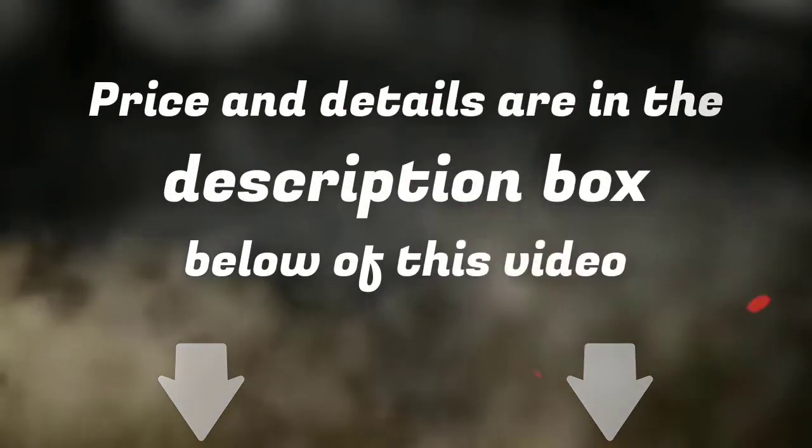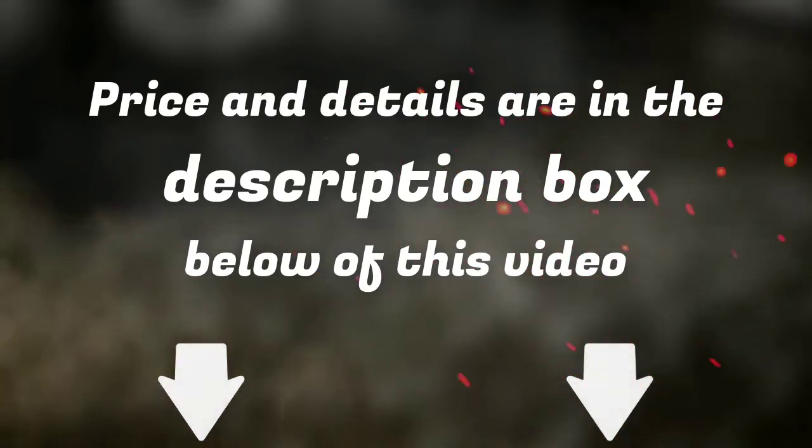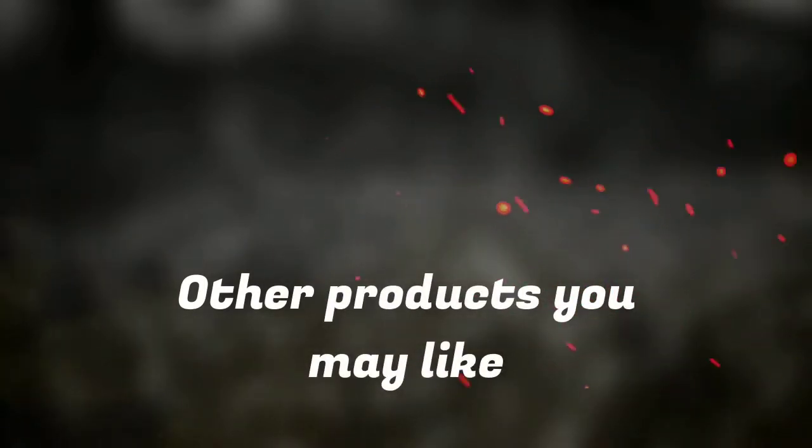Links to updated pricing on all products mentioned in the video are in the description below. If you liked this video and it helped you out in any way, please give the video a like and hit that subscribe button.